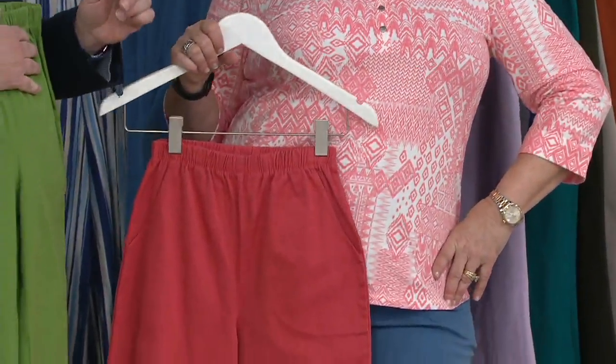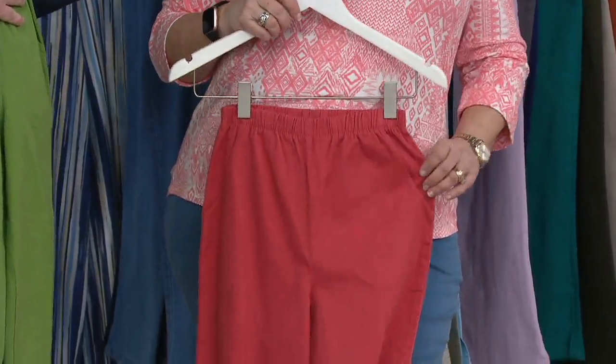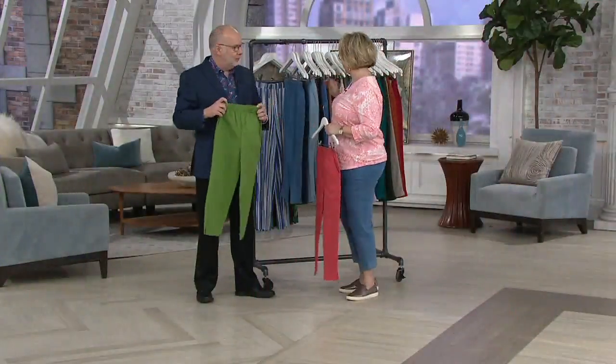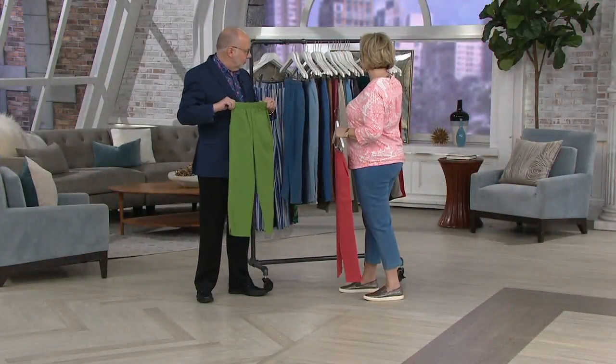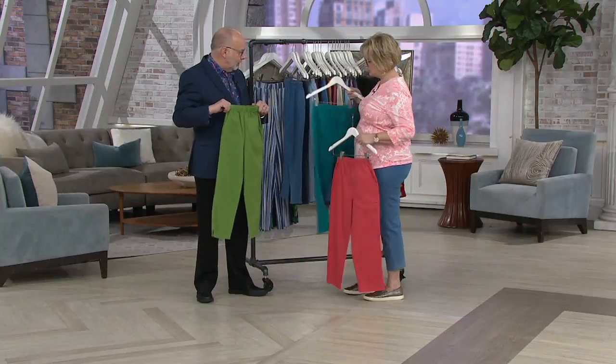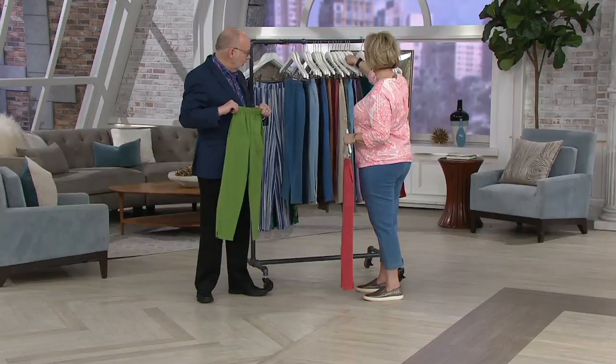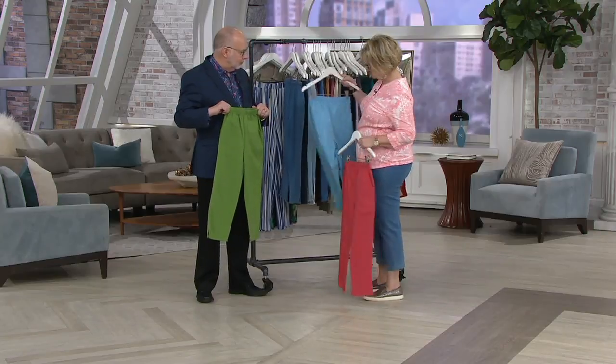Can you imagine this shirt in navy with the green pants? And this color with the swimming pool blue — really pretty. Or this other one would look good with the poolside blue too.